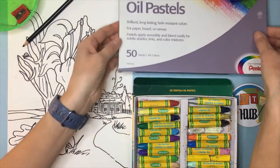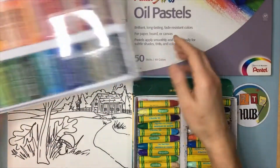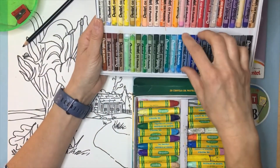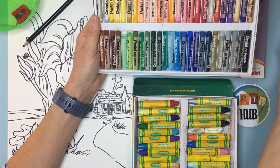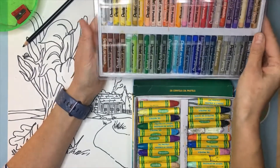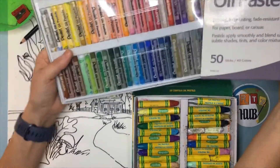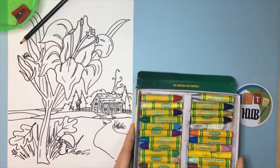Another one I have handy right here is by Pentel. Pentel is great — this one has 49 colors and you can see they're similar. They're a little smaller but there are a lot of colors, and they work in the same way as the Crayola. It just depends on what you have and they're all good in their own way. Feel free to do some investigating and learn more about these pastels, but I'm going to be working with my Crayola today.